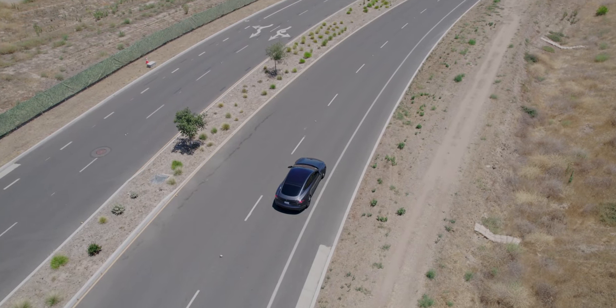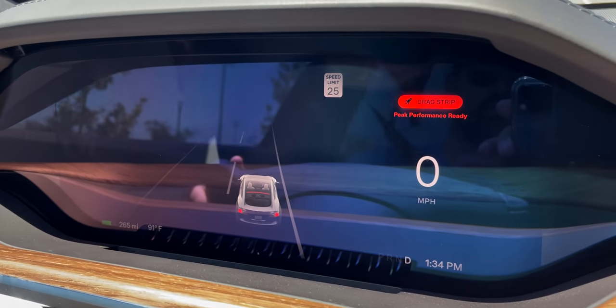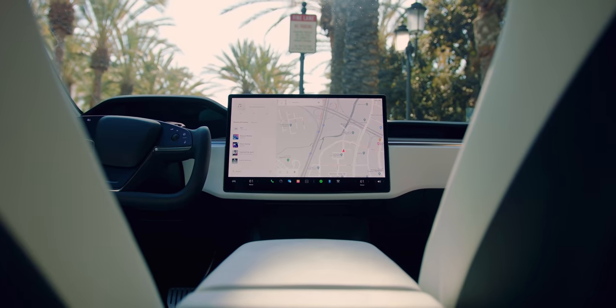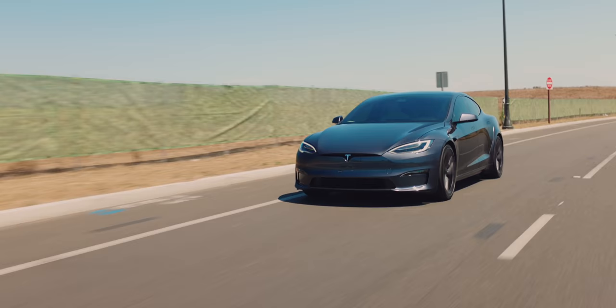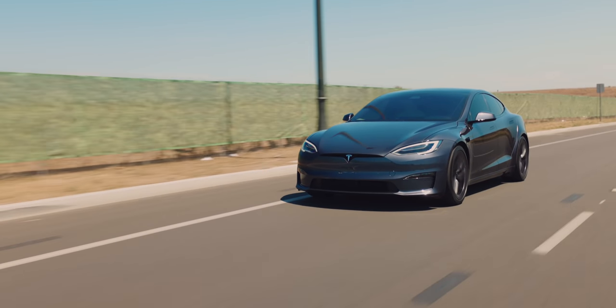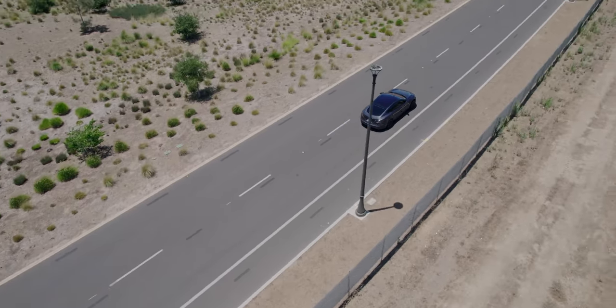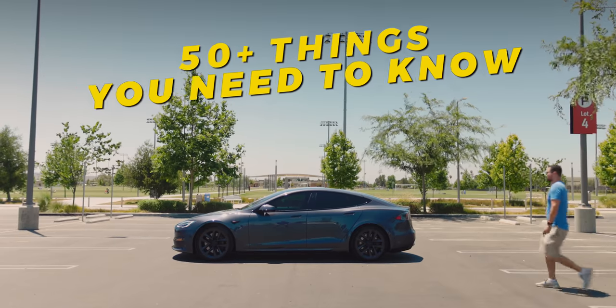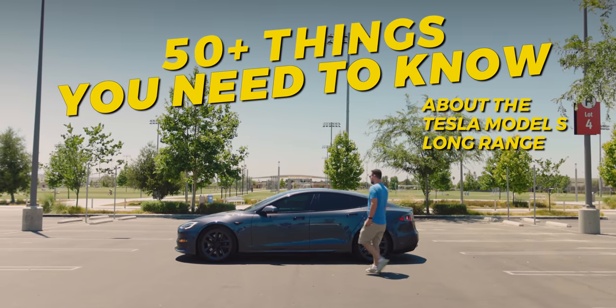Drag strip mode — it's enabled, launching. So the 2021 Model S Long Range is here, and between this and the Plaid, I think the Long Range is the one that most people are going to get. So here are 50-plus things everyone needs to know about the 2021 Tesla Model S Long Range.